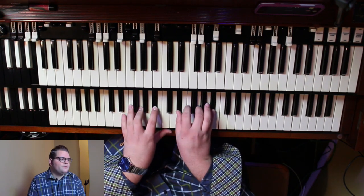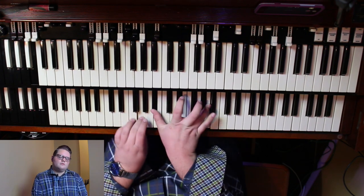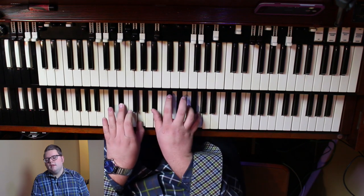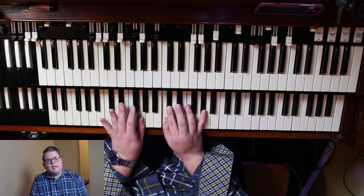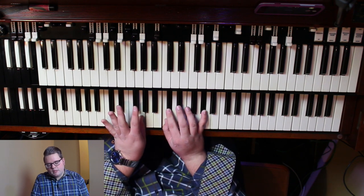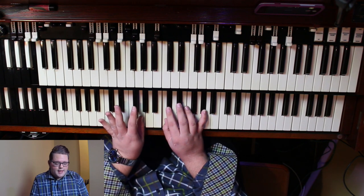I'm in the key of E flat. Now let's walk all the way up to the four. I'm on E flat. Now I'm playing the two, but I've actually added the flat seven from E flat — the D flat.